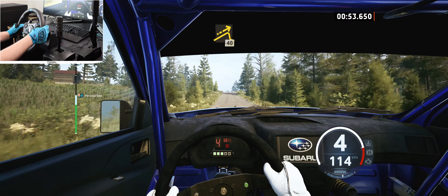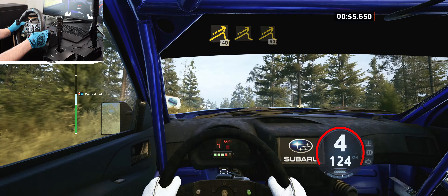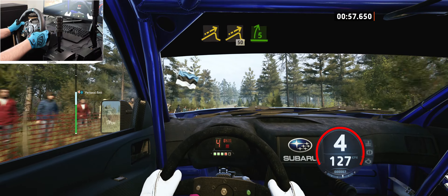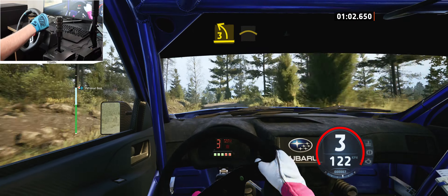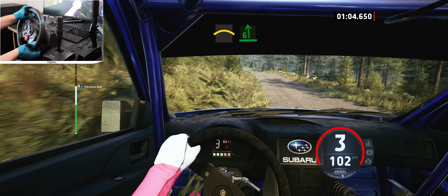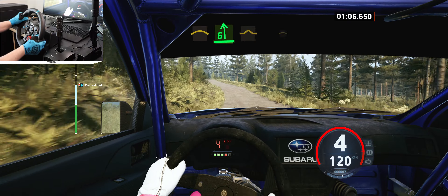Left of a big jump, 40, jump and small jump, 50, 5 right tightens into 3 left to the crest, and small crest into 6 left, into bump.